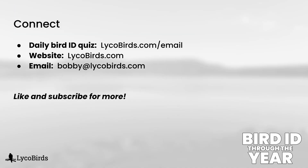Leave a comment below with how you did on this review quiz, and this will conclude the duck ID videos for at least a little while. I'm sure there will be more topics on some rarer species and ducks in flight down the road in this series. For now I'm going to move on to some other families as we get more into spring migration. Be sure to like and subscribe so you don't miss any of my future videos. And if you want to sign up for daily bird ID quizzes, I have an email list at lycobirds.com/email — you'll get one every single day, it's free and easy to unsubscribe at any time. I hope to see you in my next video. Thanks for watching.